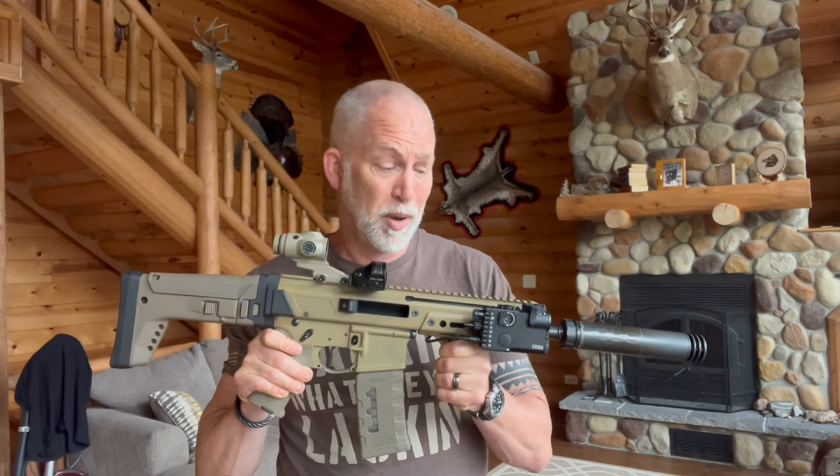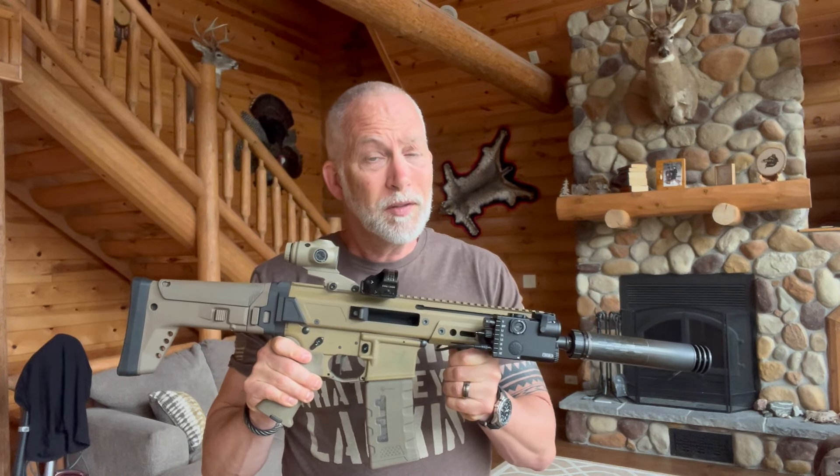LaserSpeed is a company out of China. Before people get on their high horse, look at your optics — pretty much everything's made in China. The one thing is they are very limited in where you can find this product. The big one was eBay, and for some people that's going to be a red flag. I would love to see them on Amazon and in bigger, more known stores like Natchez, Primary Arms, and Optics Planet. I think with the quality, they would take off.